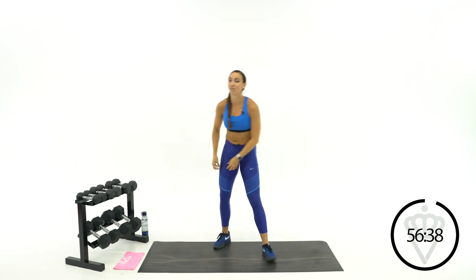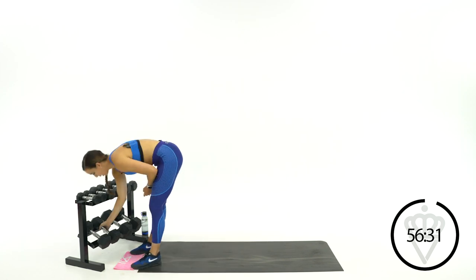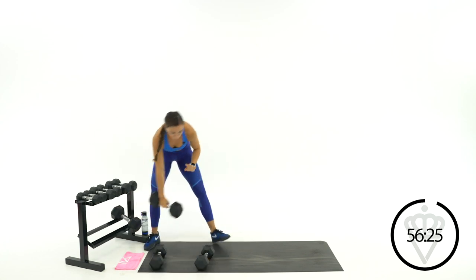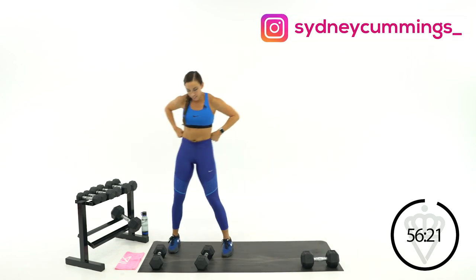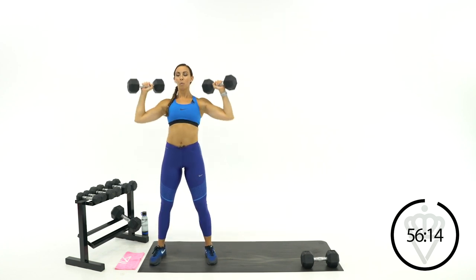Your two exercises for circuit number one: shoulder press here and curtsy lunges over there. I'm going to grab my shoulder press weight. We've got 30 seconds at a time. Shoulder press is first and I want you to use one of your heaviest dumbbells for the curtsy lunges. In seven seconds, we're going to start — three, two, one, here we go.